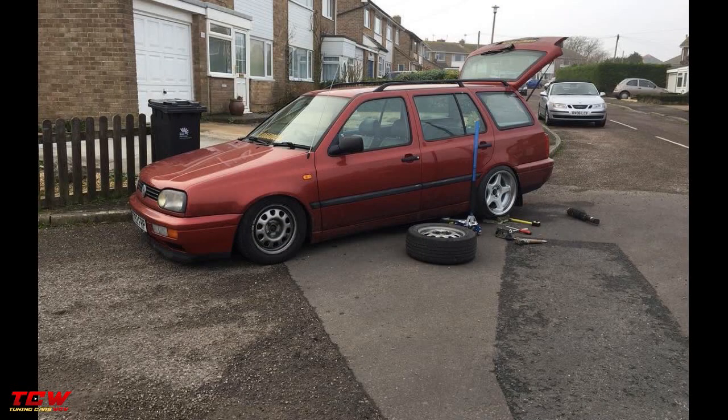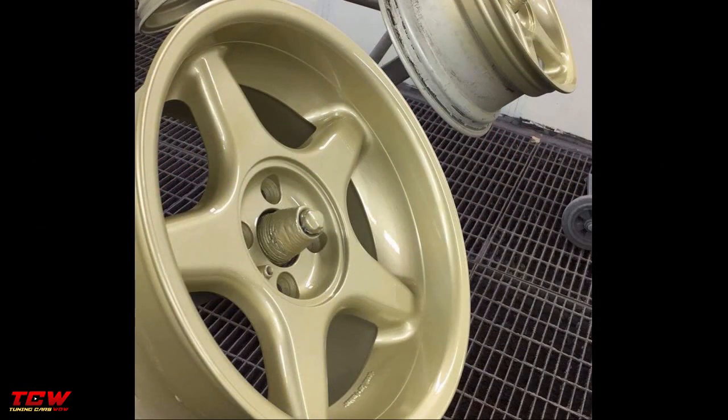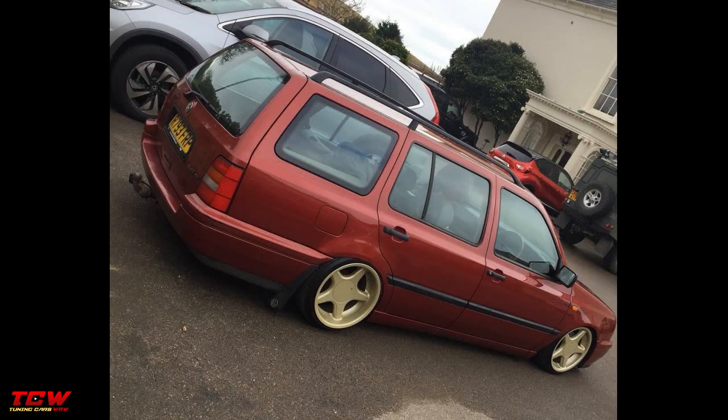The owner made a clean look: changed the coilovers, changed the rims, changed the front splitter lip, changed the side skirts, changed the headlights, and succeeded with his project. You will see all the changes throughout the video. I hope you will find nice ideas and get inspired from this project.